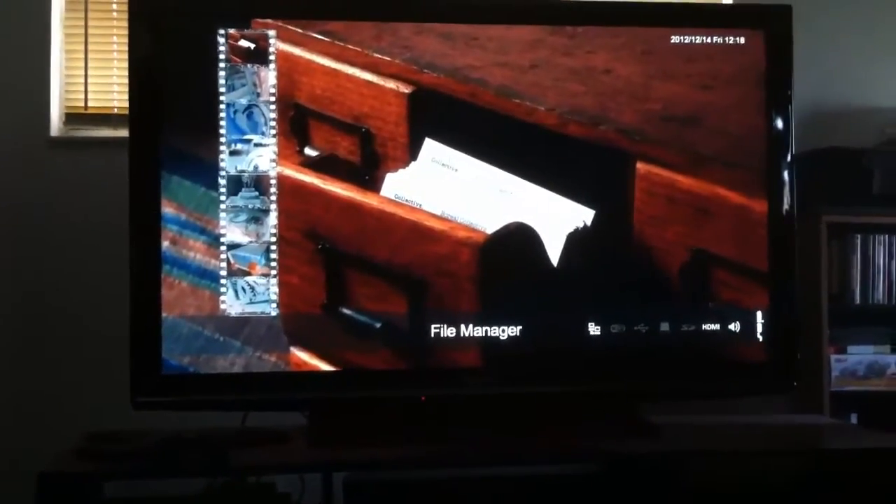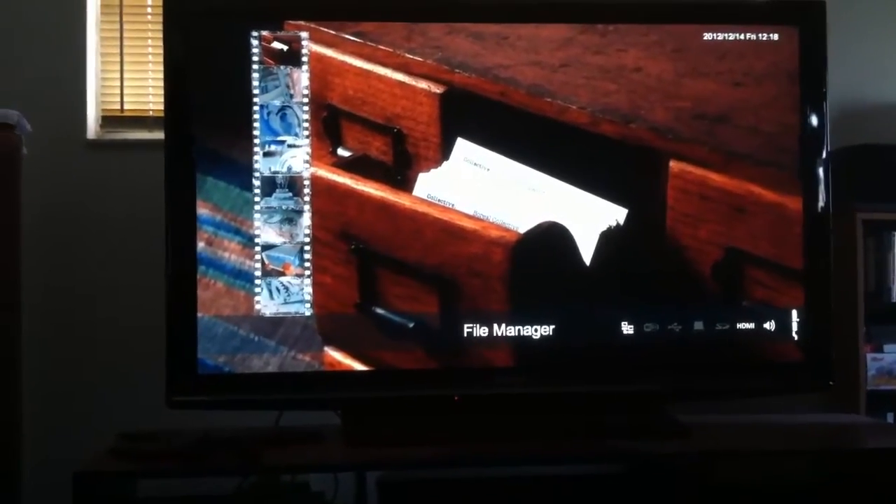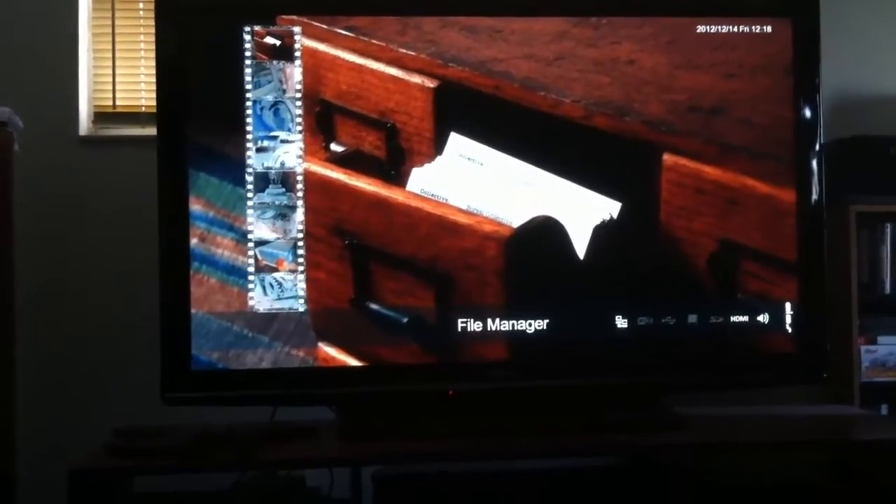It opens up to the file manager. You have to wait until the USB drive detects. You'll be able to see that over on the icons on the front screen, just to the right of where it says Wi-Fi.